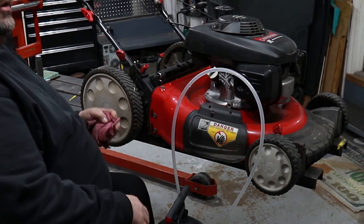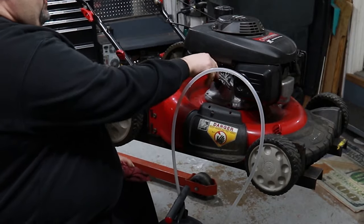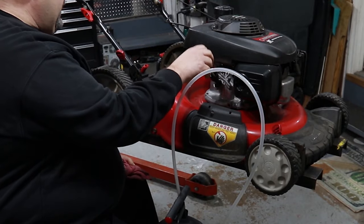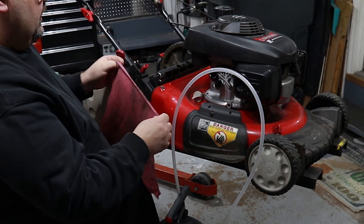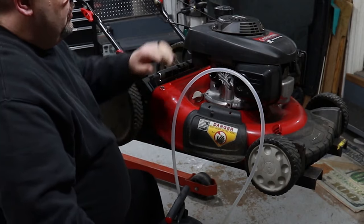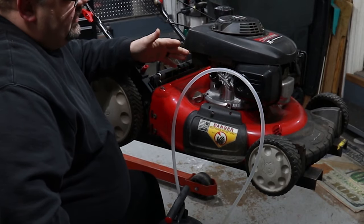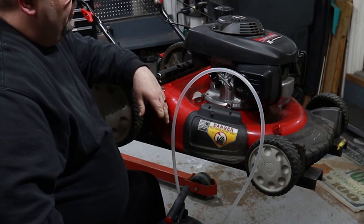Next we're going to change the oil. Unfortunately, a lot of these mowers no longer have a drain plug — you'll have to look at the one you've got. A lot of your Briggs, Kohlers, and Kawasaki's, and even some of the Hondas, do have a drain plug. But in this case, you've got two options. Your best option is a fluid extractor — it works for transmission fluid, oil, pretty much any kind of liquid. Otherwise, you'd have to pull the dipstick out and tip the mower over to drain it.